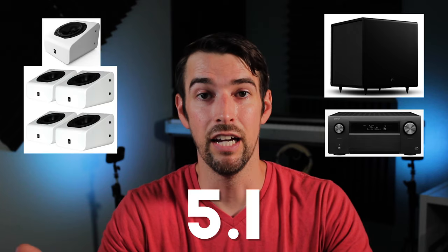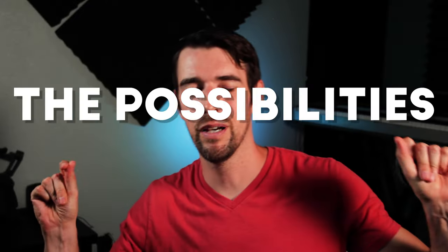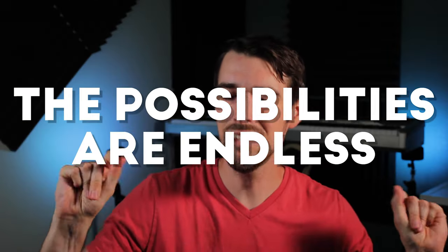But say you don't want to use the A5 Height Modules as Atmos speakers at all. With the aid of a subwoofer and a receiver, these could be used as a great solution for a moderately priced 5.1 system. Or with the help of an integrated amplifier and a subwoofer like the Braavis 8D, these could be used in a high-quality 2.1 system. The possibilities are endless.